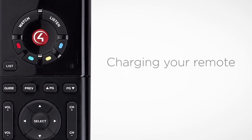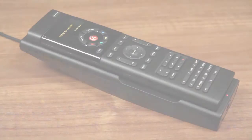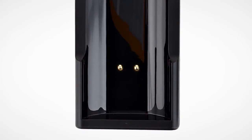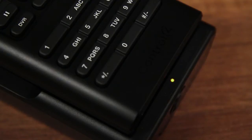Charging your system remote is easy. Simply place the remote flat in the cradle. Magnetic contacts on both the remote and cradle ensure a reliable charging connection. An indicator on the cradle tells you when your remote is fully charged.